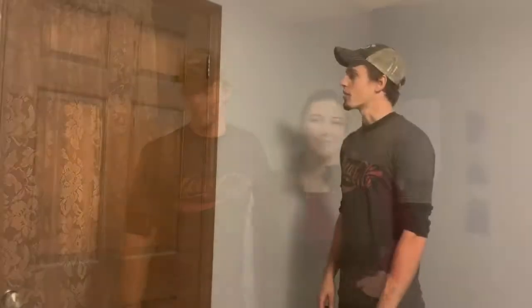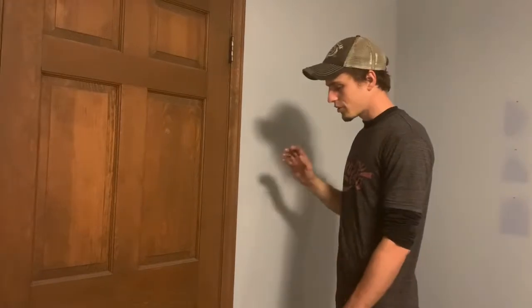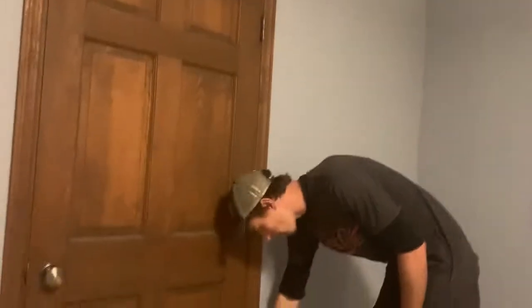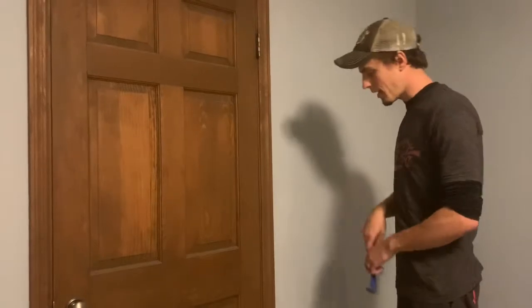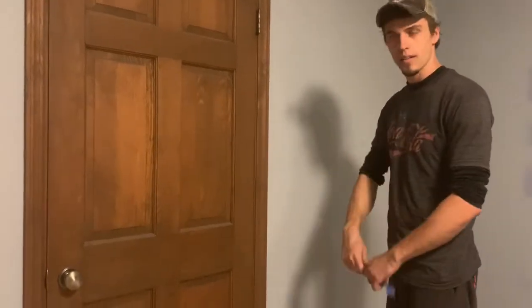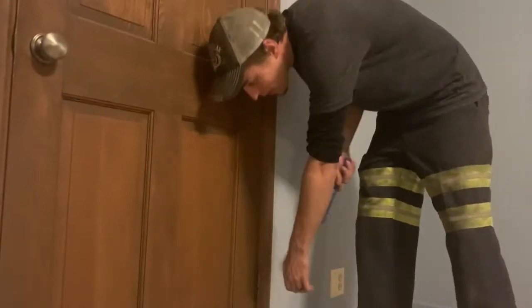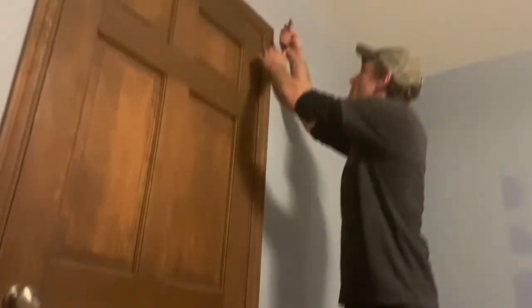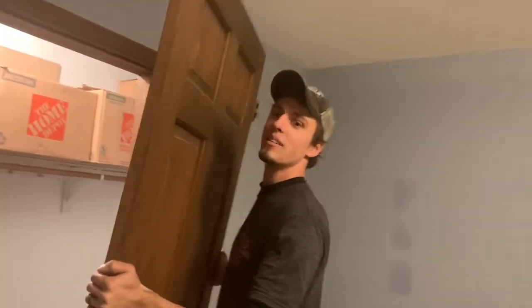We're going to start with taking the closet door off - this is the more important door to get out of our way. The first thing I like to do is close the door so it can't tip out of the way as I pull the pins out. I'll pull the bottom one then the top one. You can use either a pry bar or a screwdriver, and if they're not loose enough to pull out, just take a hammer and tap it to loosen it. These ones are pretty loose - got lucky on these ones - and we can just pop the door out and carry it outside.